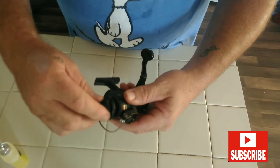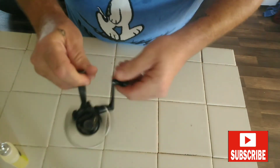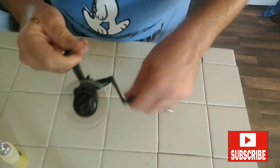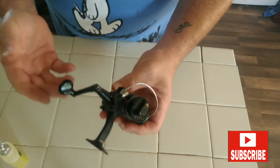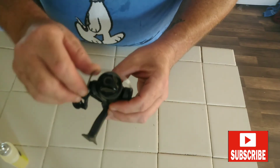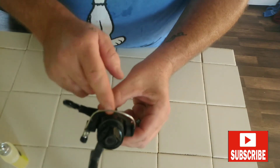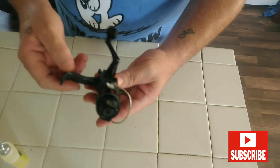Okay, there we go. Go ahead and put the spool back on and replace the drag cap. And there we are — pretty much done. I mean, there's not a lot that you need to do with a spinning reel: your handle, your bail operation, your line roller, and the post on the inside. That right there is pretty much all you need to do.